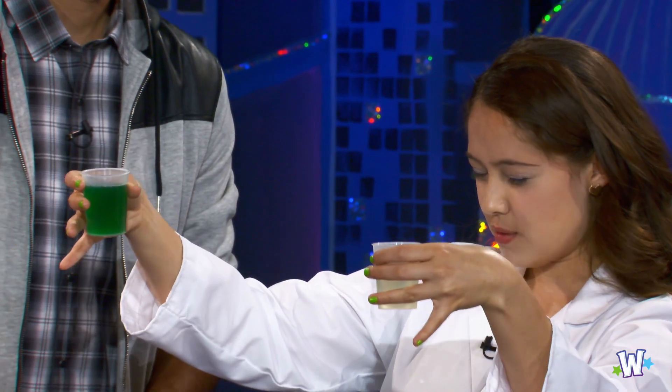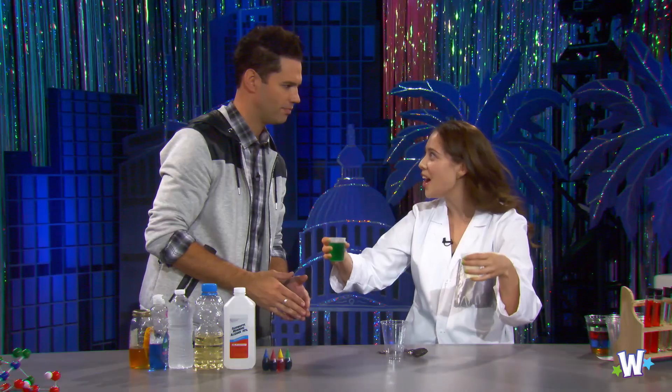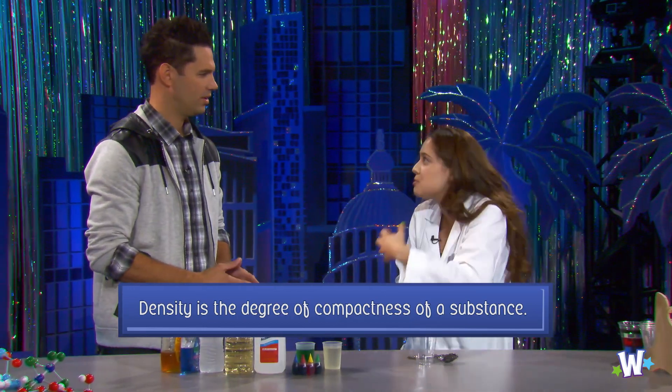I'm trying to determine which of these liquids weighs more. Well, they look different, but it's the same amount of liquid, so it should weigh the same, right? No. Just because it's the same amount of liquid does not mean it weighs the same. Don't you know about density? Density — it's basically how much stuff is getting packed into the liquid. It's really about how tightly all the atoms are being compressed.